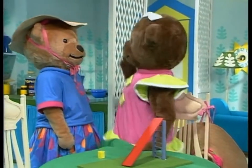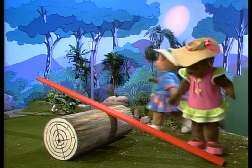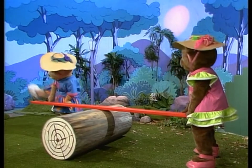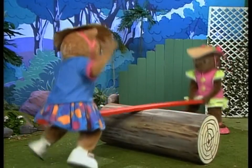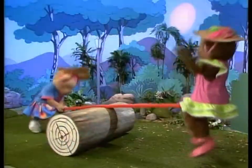Are you sure, Amy? Now, let's see. You hop on that end. OK. You'll try it. Ready? OK. And... Go! Oh! The seesaw did work for teddies when there was one on each end.